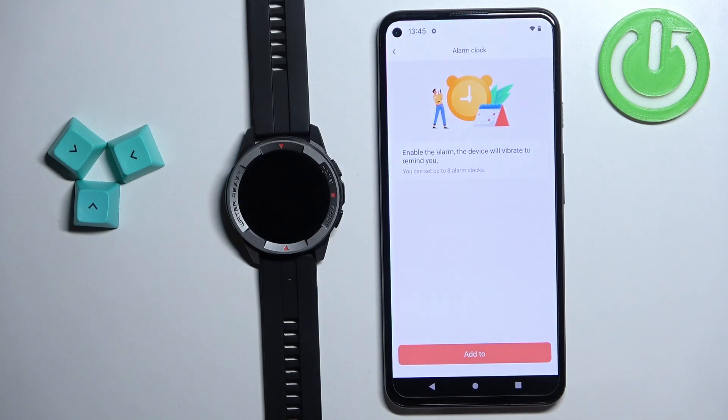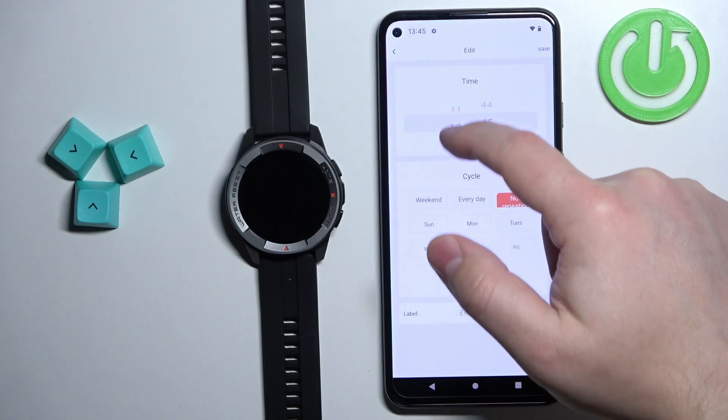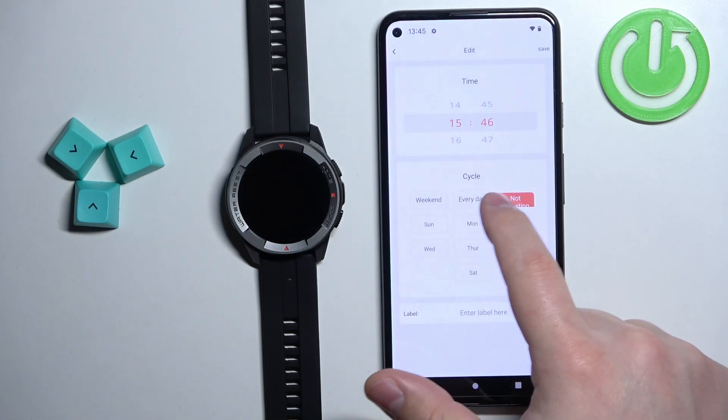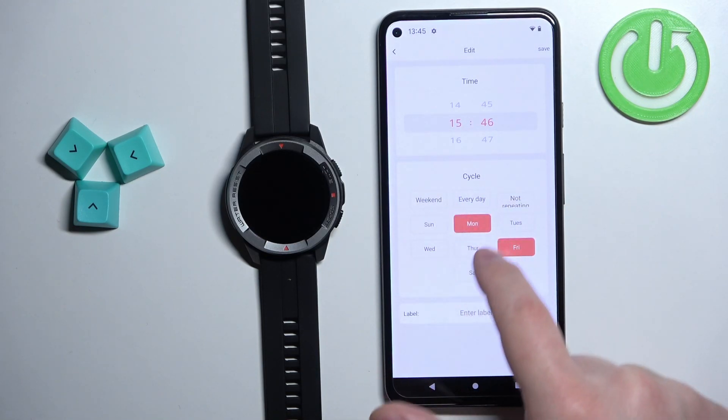Right here we can set up the alarm clock. We can tap on Add. Set the time by swiping up and down on the hours and minutes. Select on which days the alarm should repeat — we have every day, weekend, not repeating, and you can also select specific days.